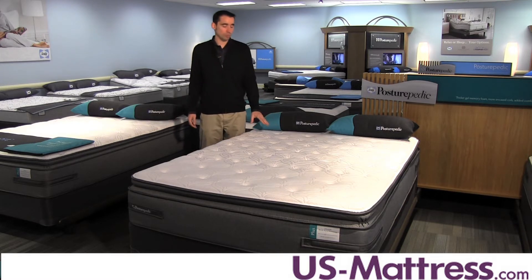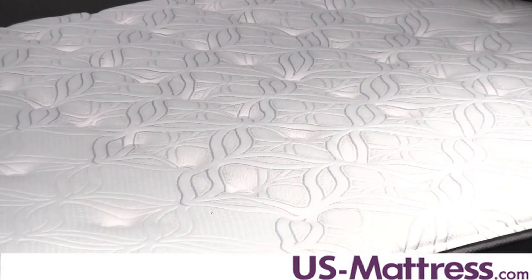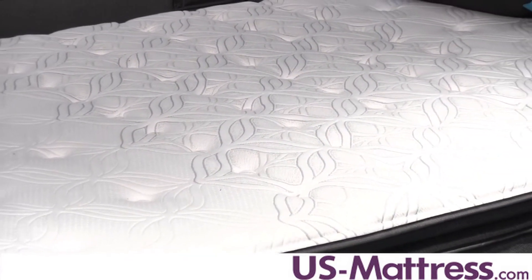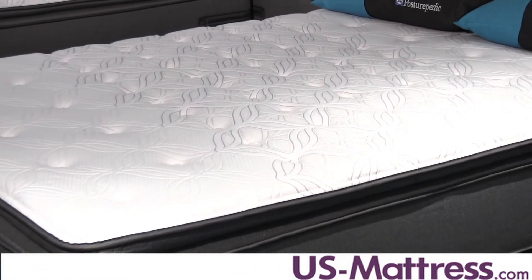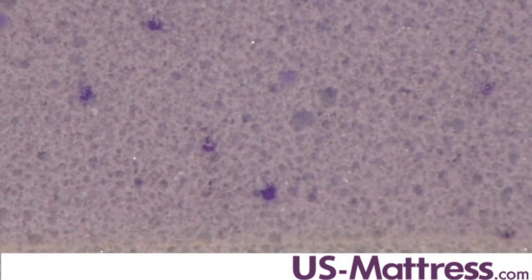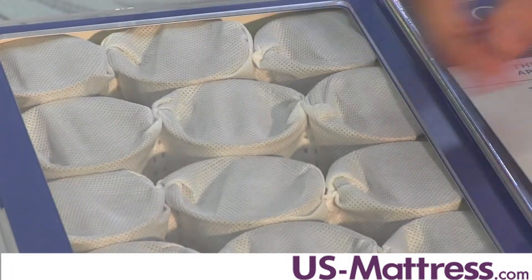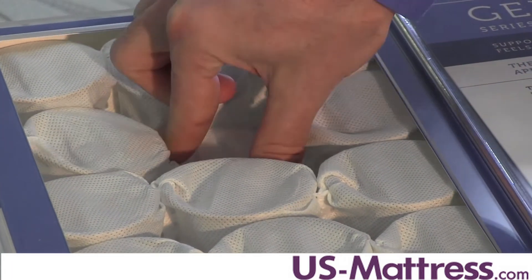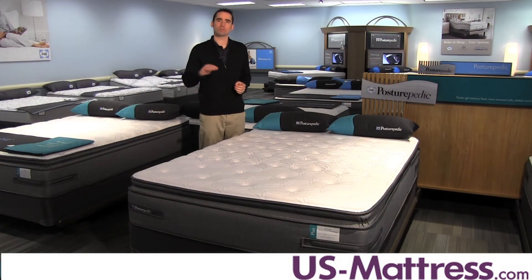The coil system in this mattress works with the layer of Sealy Cool Gel memory foam, which you can see is highlighted here in the center third with a different color of the quilt pattern. They both work together to provide more support to your lower back where you're gonna need it most. The coil system is the Sealy Embrace Plus coil system, which features more coils than the entry-level Sealy Posturepedic coil, and it features individually wrapped coils that contour to the curves of your body better than a tied system while simultaneously giving you really good support.